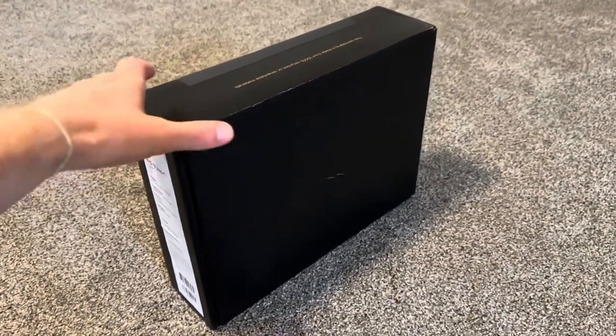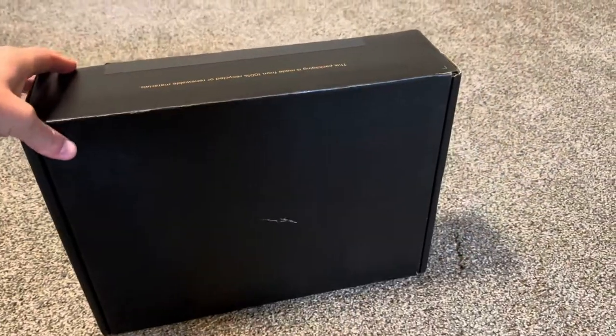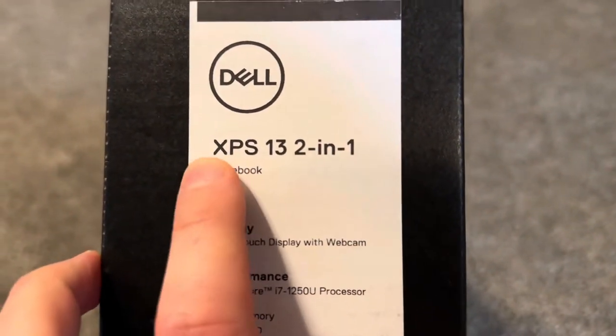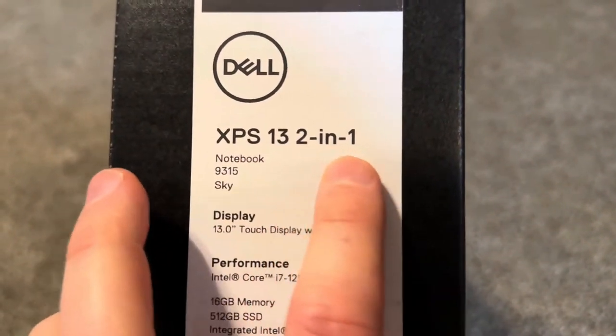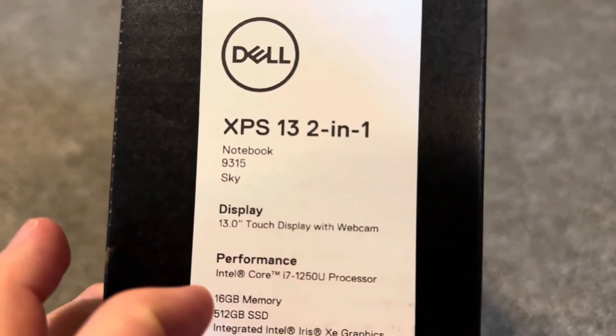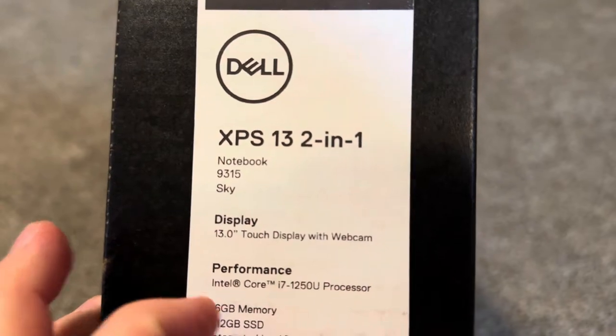Hello everybody, today we are going to unbox a new Dell XPS. This one is the 9315 XPS 13 two-in-one in Sky color — a very nice, beautiful color. It's 13 inch, i7, 16GB RAM, 512GB SSD.